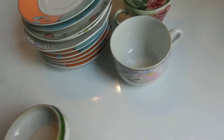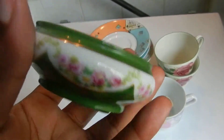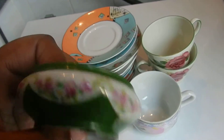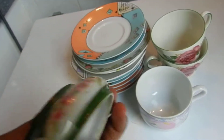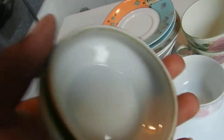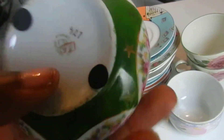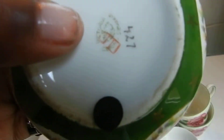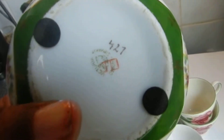And I also got this one. It's quite funny — very beautiful, I like that. I think it must have like a lid, but I'm not sure about that. And it says Victoria, with a crown, and another marking right there. And the number is 427.